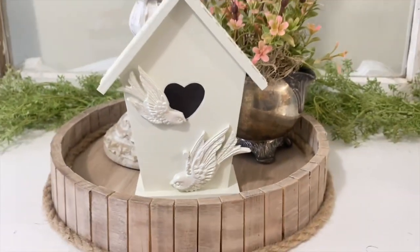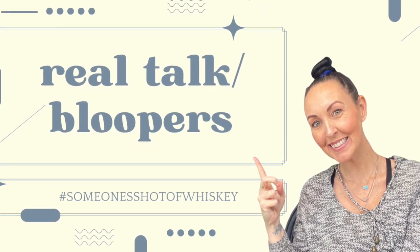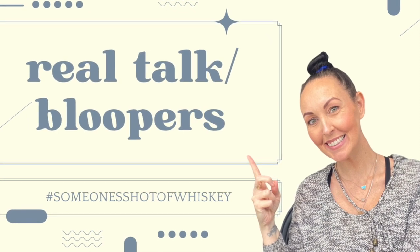You guys, thank you so much for watching. Make sure to check out the playlist and check out all the channels I link in my description box. I hope you guys have an amazing Tuesday and a great start to your week. I will see you back here on Saturday.